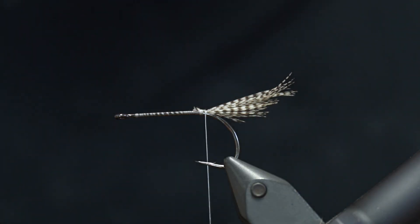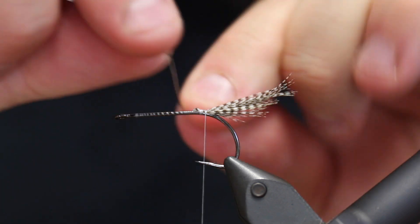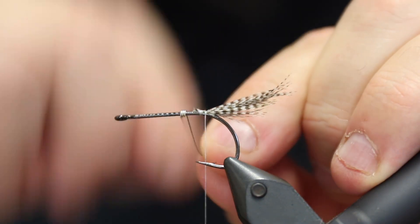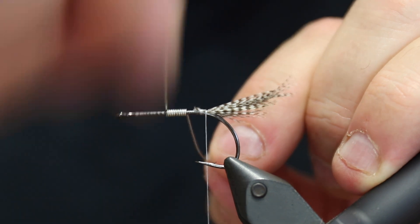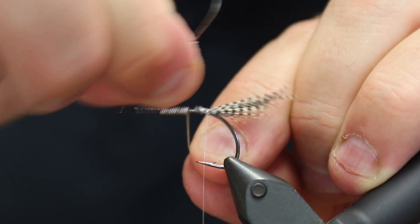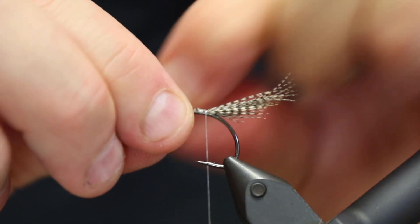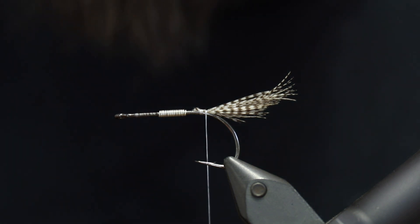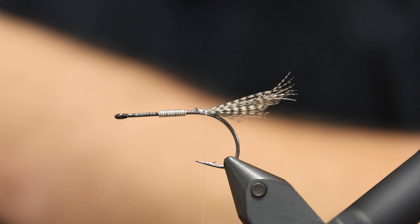Then I'm going to add some non-lead wire — in Denmark we're not allowed to use lead in flies, but if you have lead wire then feel free to use that — to give this a bit of weight. It's a fairly sloppy imitation, we are not going to add a Keras paste and stuff like that, but it's still a decent imitation and this has fooled countless fish.